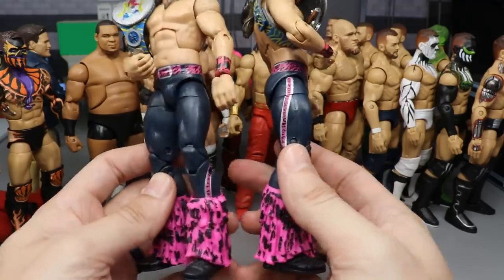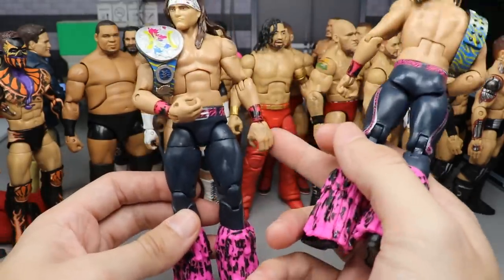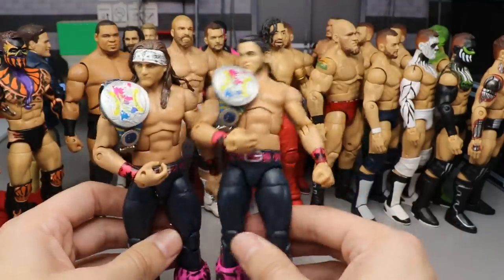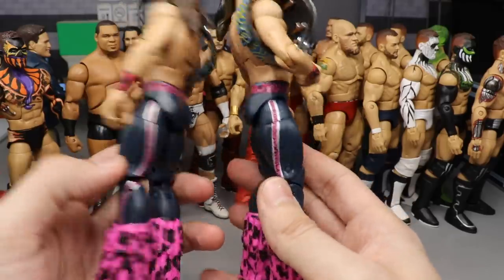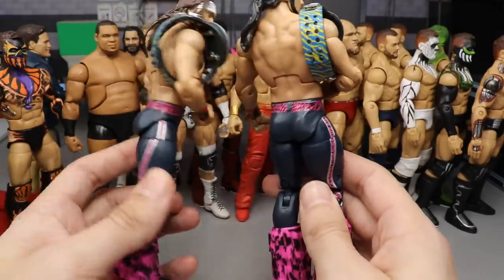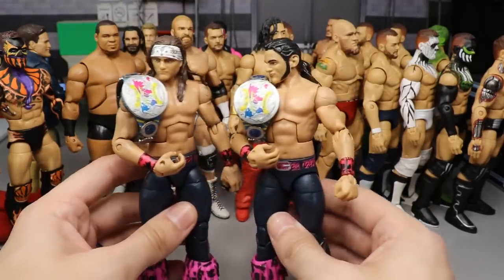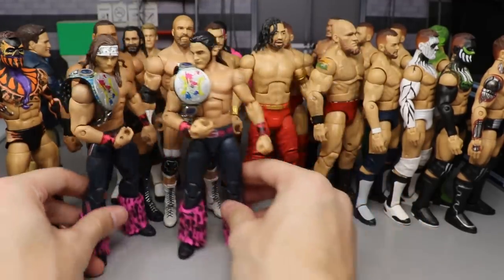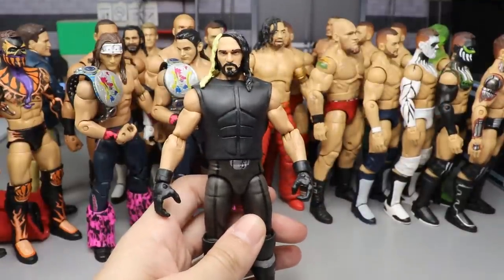The next two spots at 31 and 30 belong to the Young Bucks — Tyler Breeze figures that I painted over, adding blue and pink, then added the zebra print, Tyler Breeze arms, and the tassels to finish it out as the MDT Tag Team Champions. I love the zebra print on these — I think I did a pretty good job on the pink and zebra print. The Young Bucks wore these at Hell's Gate.